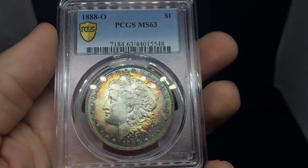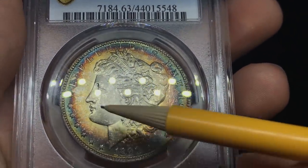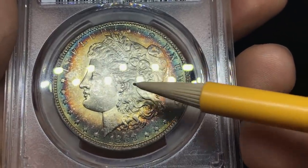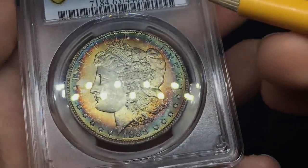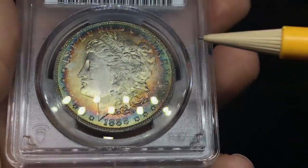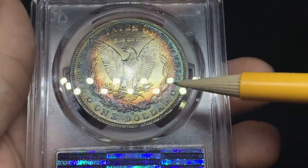The next coin is an 1888-O — a little bit of a tougher date for toning. There are a lot of hits all the way down the high points, and the strike is kind of weak — especially at the top of the hair. O-mint coins are going to have that weak strike, so look for ones with a better strike and better grade, because an O-mint with a 66 or 67 grade is going to be a lot better. You do see a nice bullseye toning as the eye appeal of the coin. When you flip it over, it has the same story — soft strike on the breast feathers, but still pretty cool bullseye toning. Very happy for him on this one.